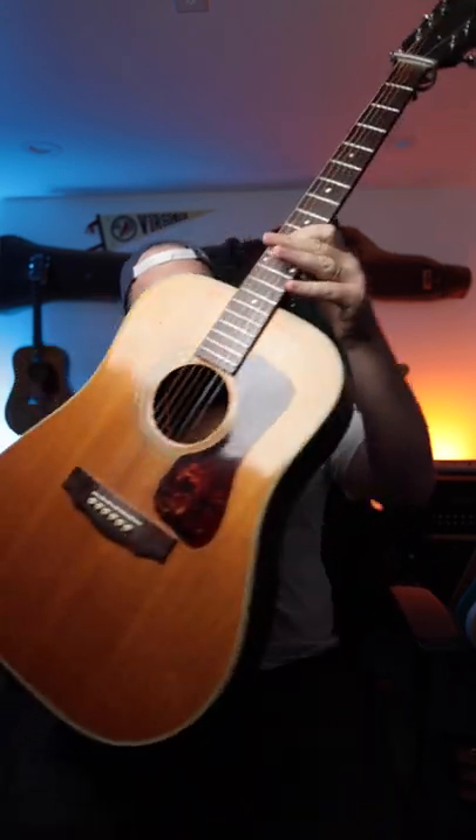There are guitars that are worth chasing down, like this 1971 Guild D40. This is an incredible guitar, and the problem I have is that this guitar sounds incredible. But the moment I plug this guitar in and send that signal out into the world, it doesn't sound like this guitar.